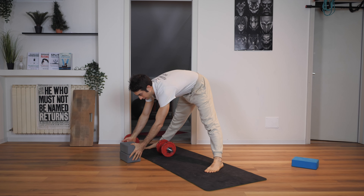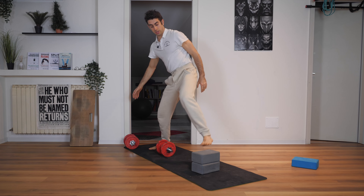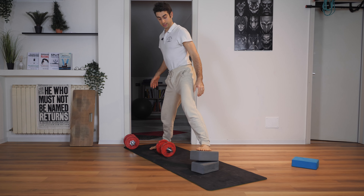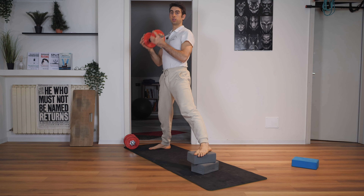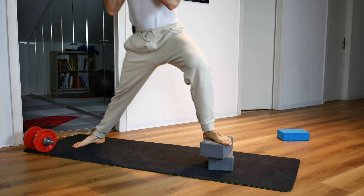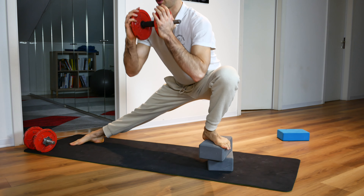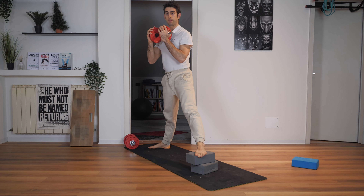What you want to do instead is use some yoga blocks under one foot. This is going to make the exercise much easier to perform. You start with one foot on the yoga blocks and you squat down toward that foot. This is going to decrease the range of motion you have to cover, making the position a little easier to perform.